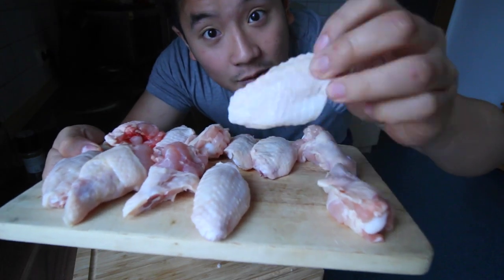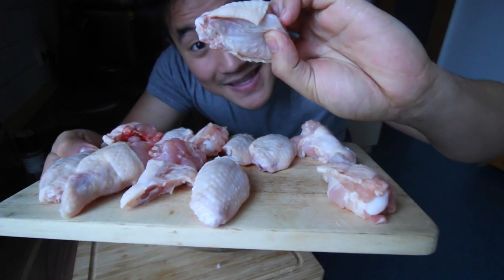As you can tell, on the chicken wing there's a skin side and a meat side. You want to make sure the skin side goes down first so it renders all the fat and becomes nice and crispy.